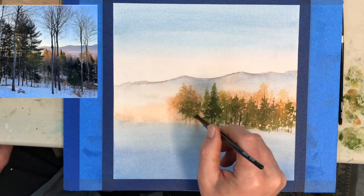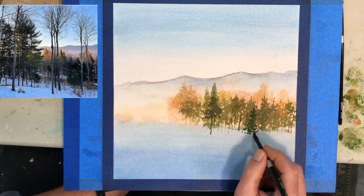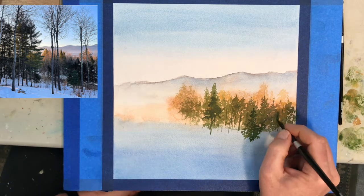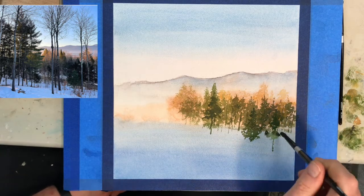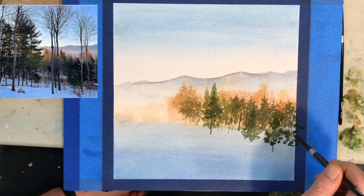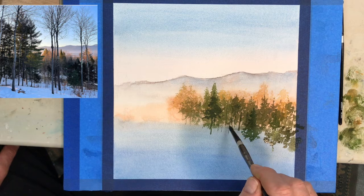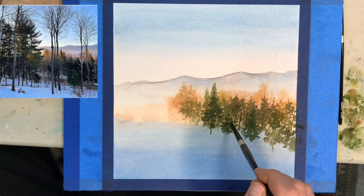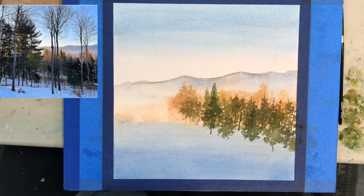The brush I'm using is a number eight Silver Black Velvet — great brushes, they're half squirrel hair and half nylon, they really hold a lot of paint and do all sorts of things that more expensive brushes do. Now I'm getting darker as I come to the foreground — darker and darker — and those trees in the distance are starting to set back more and more.